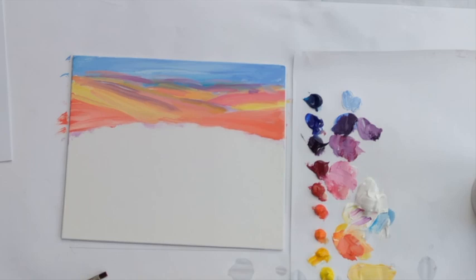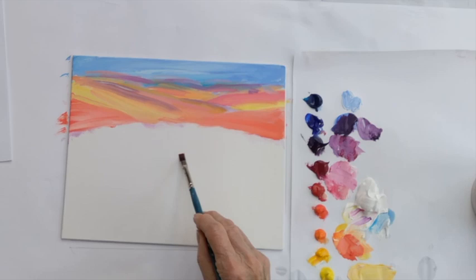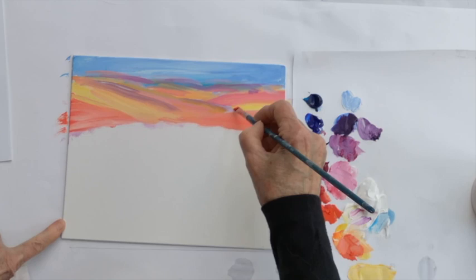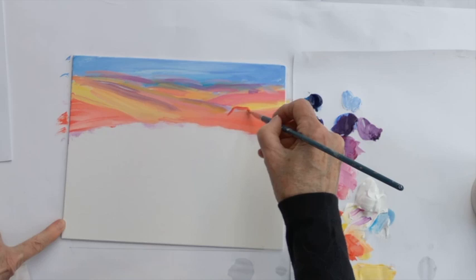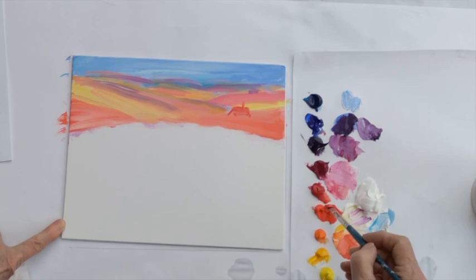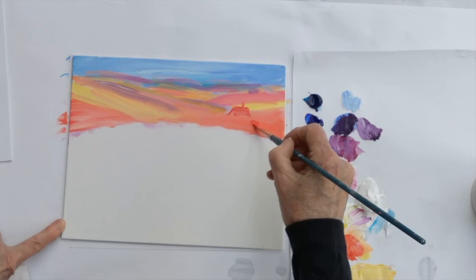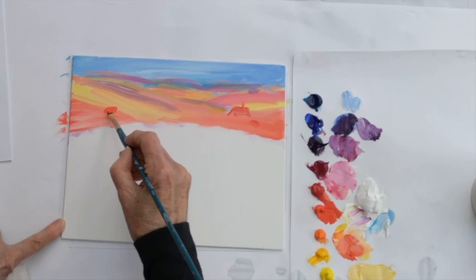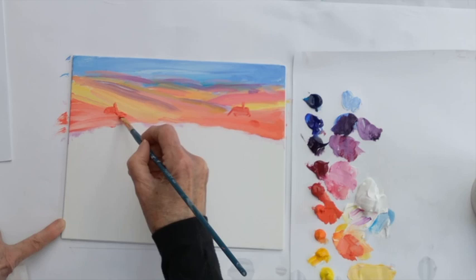Step number three: paint a red roof house on the right side and a smaller one on the left side. I'm going to use my straight brush for the little house and mix up a red color with the cadmium red light and the primary red and put a house in here. Just a little house — a happy little house. I'll give it a little chimney and a little outbuilding attached to it. Another little red roof here. Over here, another little house attached to it.